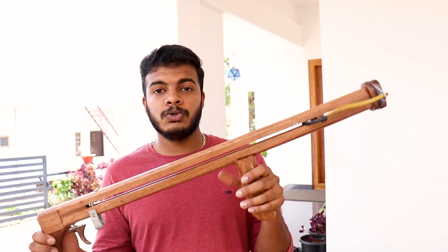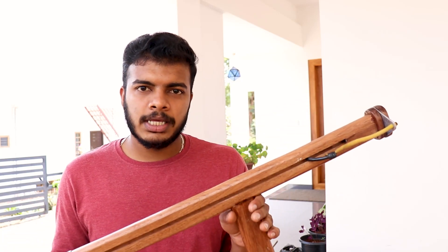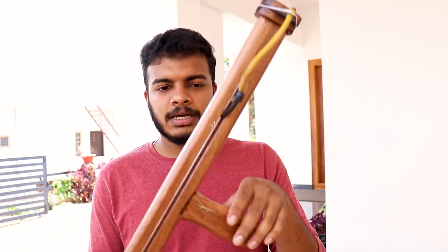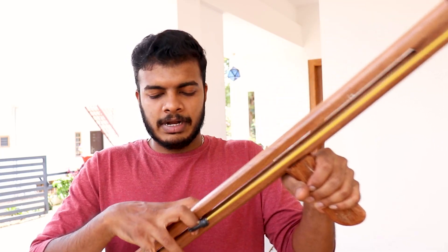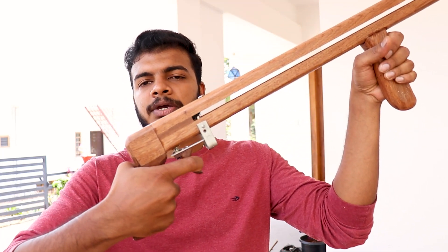This is a slingshot rifle. The slingshot is a good thing. It is a good thing to use. If you use a load, you can use a trigger. It is a good thing.